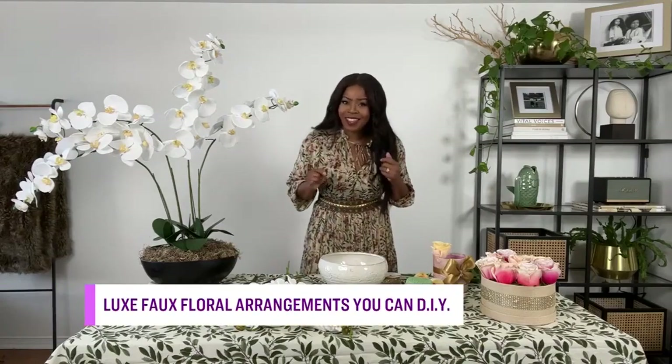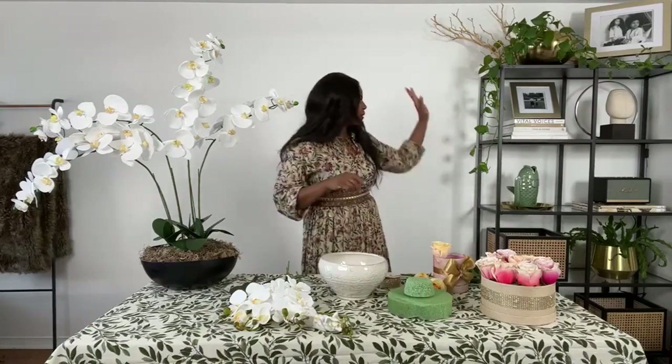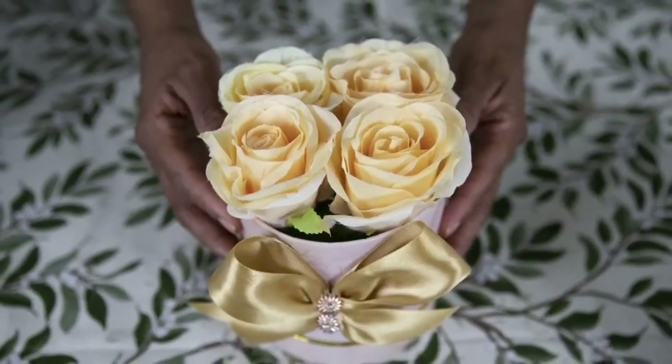We cannot argue with science. And it's that time of year where I am filling my space with flowers and plants. You can see on my shelf already, I have a couple here. I am a plant mom. And so today, we are going to make two luxe flower arrangements for less. I can't wait. So why don't we get started?